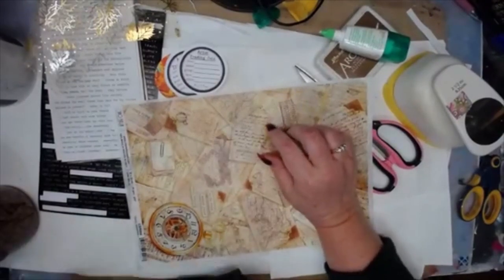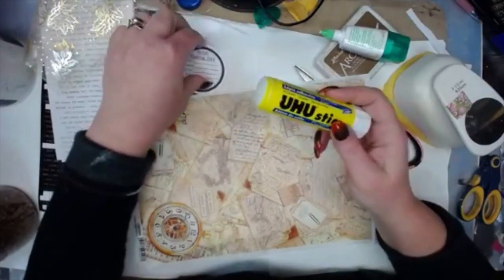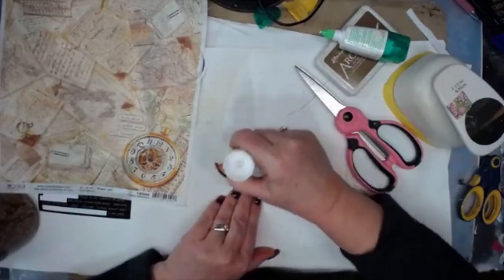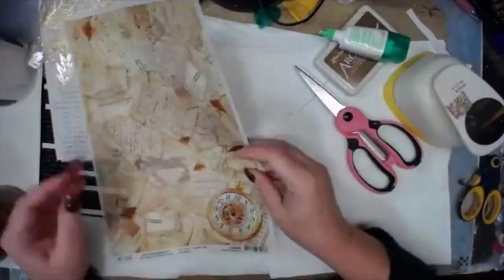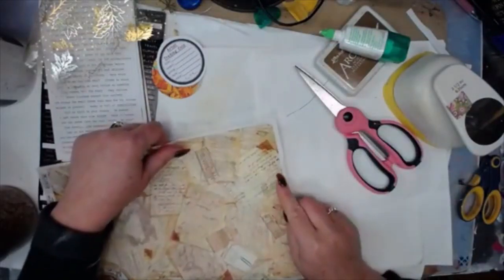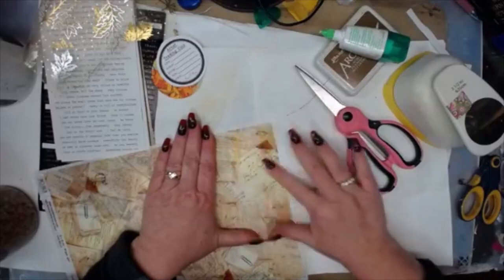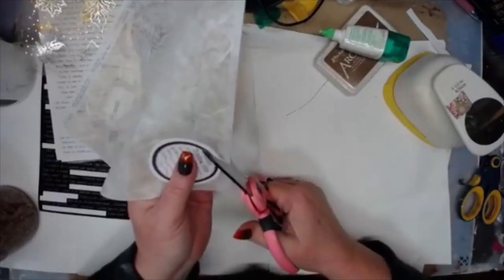I'm going to use this Xyron stick and put it on here, making sure it's covered evenly. Then I'm going to find a spot on here that gives me what I'm looking for — just a background of fall colors. It's a background, so it doesn't have to say everything. Now I'm going to cut around this.